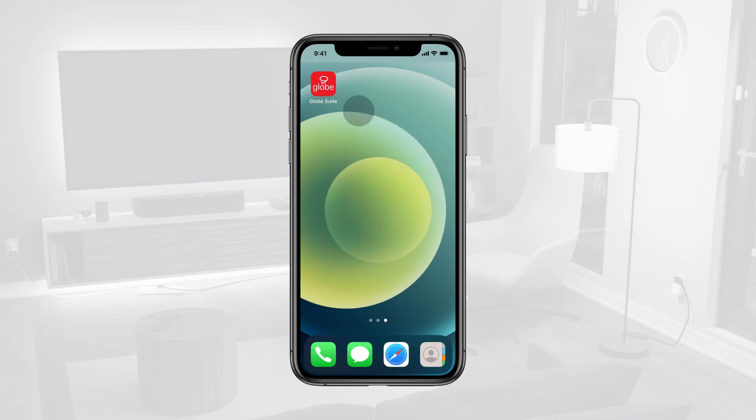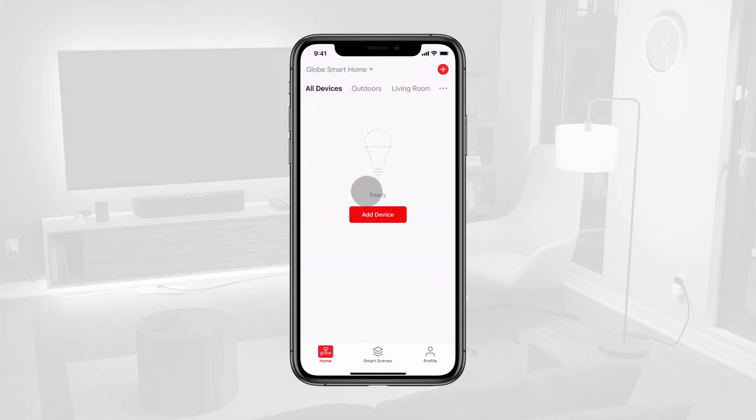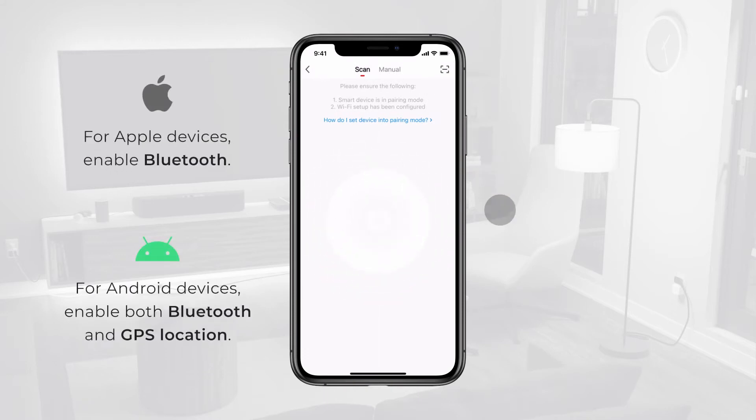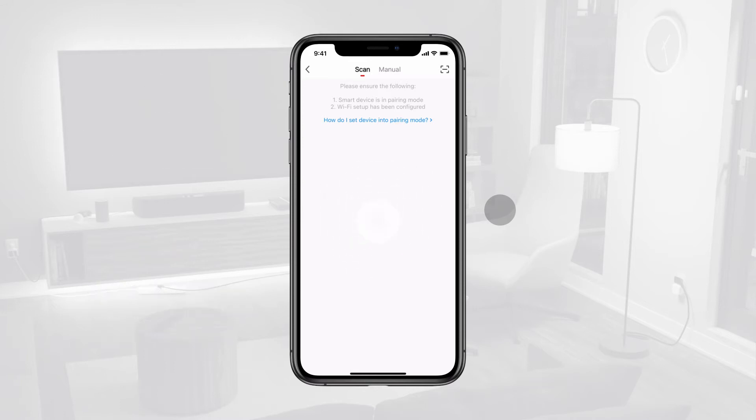To connect to your string light, ensure you are connected to a 2.4 GHz Wi-Fi network. In the GLOBE Suite app, choose Add Device or tap the plus sign in the top right-hand corner of the screen. The default scan connection method will automatically start. Ensure your Bluetooth is turned on and allow the scan to complete to discover your smart devices.